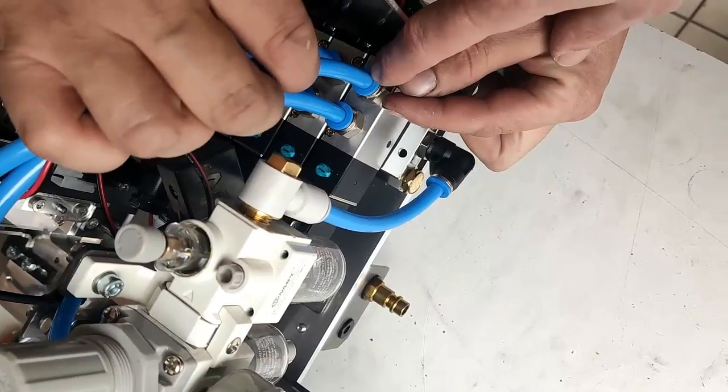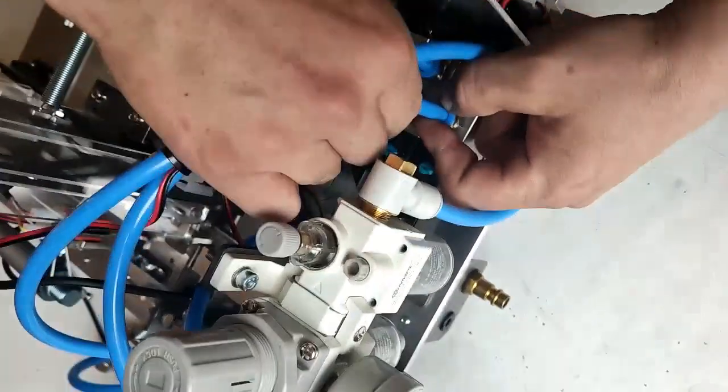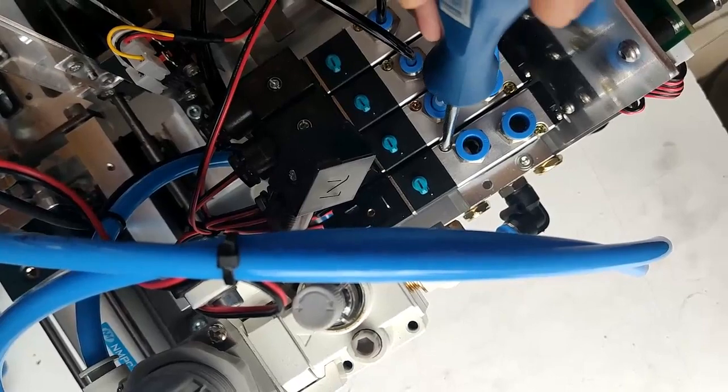To take off the cables, we need to push the blue plastic part and pull the cable. Pull up, and do the same for the other one. Now we need to unscrew here and here.